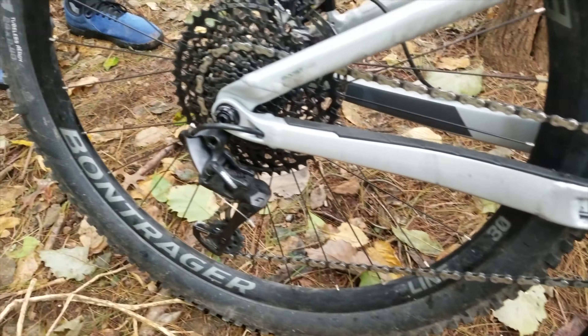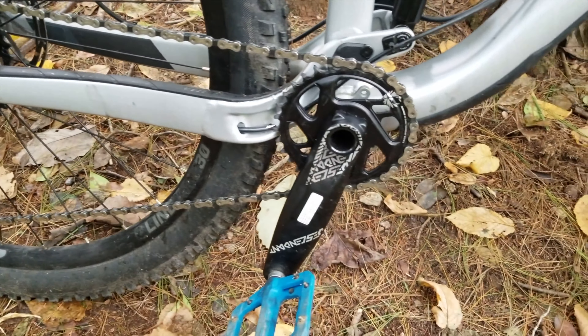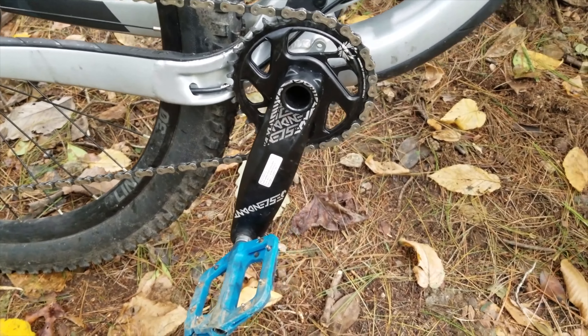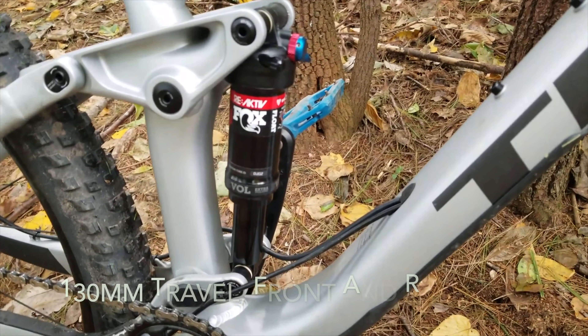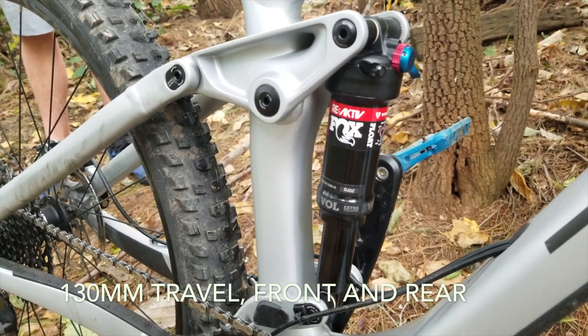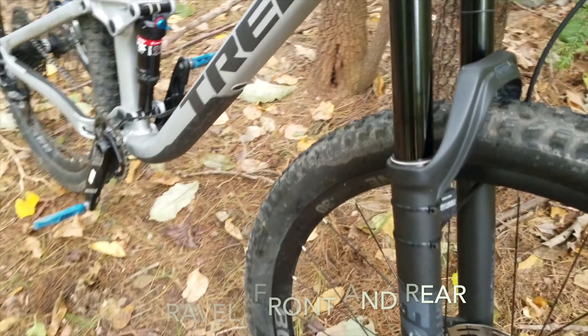It has the Eagle GX, which gives you that extra low gear. Descendant cranks, which come with all the Eagle GX drivetrains. It's got a Fox reactive shock — the Fox Float on the rear — really good shock. We both like our reactive shocks; I really enjoy mine.